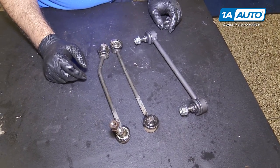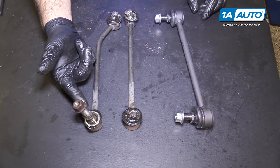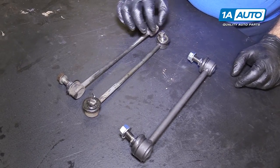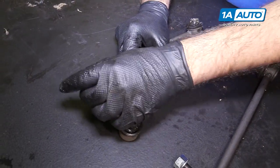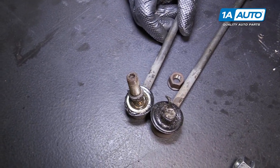Here are our old sway bar links from our vehicle. You can see where I had to cut them. I was able to finally get this one out, but these have been destroyed by trying to remove them. You can see they're kind of rounded here — there's no real way to counter hold them to remove the bolts. They are supposed to have a hex drive in here, but that strips out pretty quickly when you're trying to remove them.